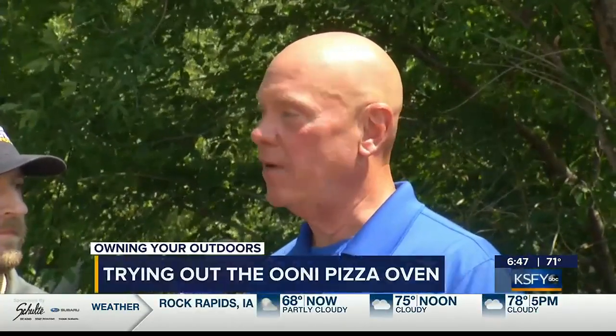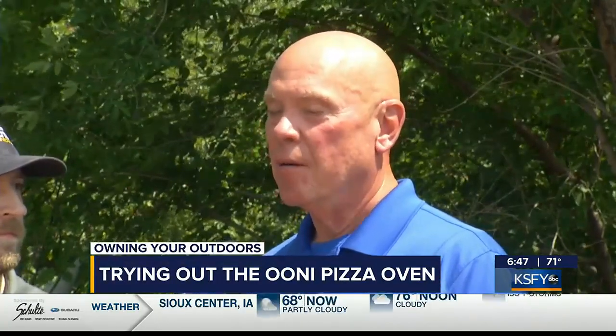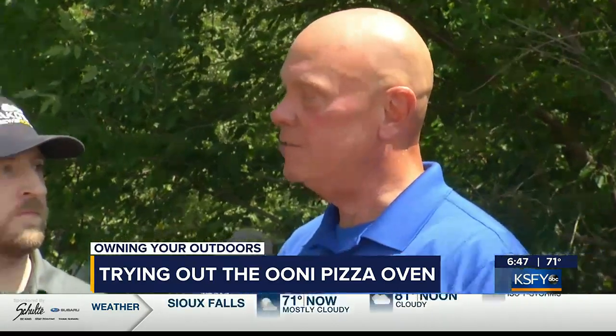We have a really great new oven that's been out for a couple years now — Uni Pizza Ovens. But as you'll find out as our chef talks, you can do so much more on them. Today we're focused on pizza and I'd like to introduce Zach Miller. He's traveled quite a ways to be with us today — he's a wealth of knowledge, so I'll turn it over to Zach.